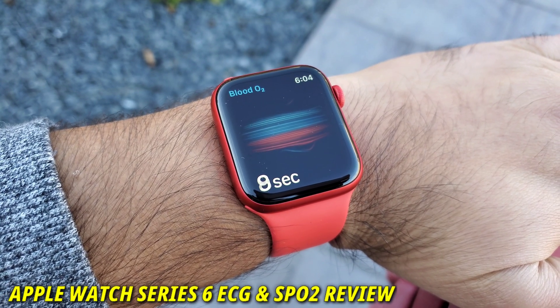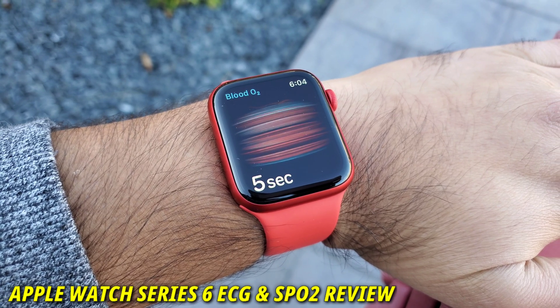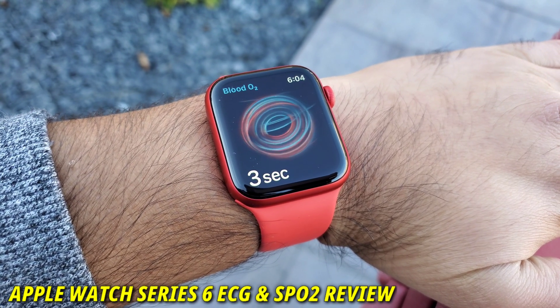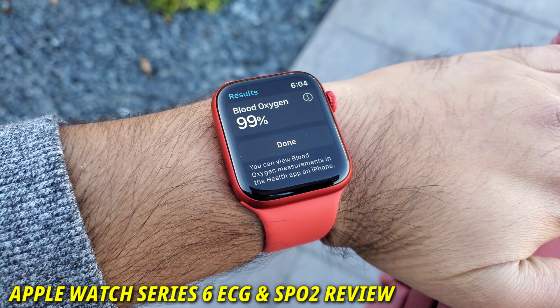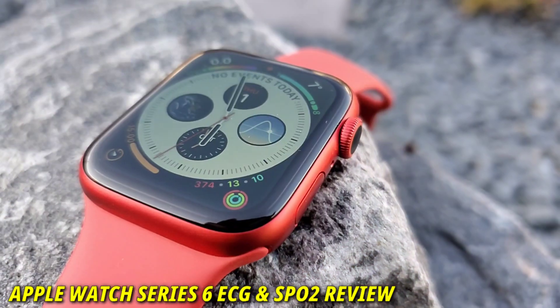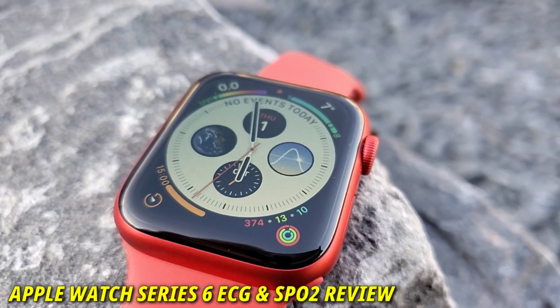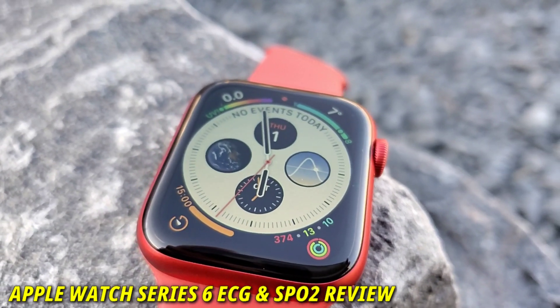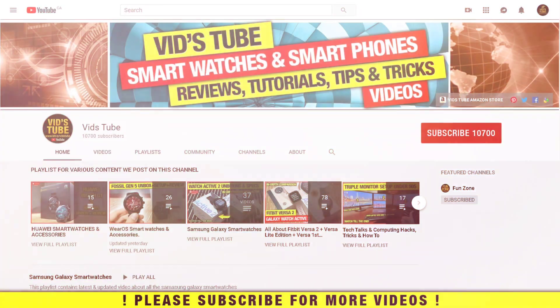Hello everyone, welcome to my channel. Finally, after a long wait from pre-order, I received my Apple Watch Series 6. I took it for a workout and tested its ECG and SpO2 sensor during the workout. In today's video, I'll share my findings. You are hearing from a first-time Apple Watch user — I have reviewed a ton of watches and phones on this channel, but this is my first Apple Watch, and I was waiting for it. So let's get started.